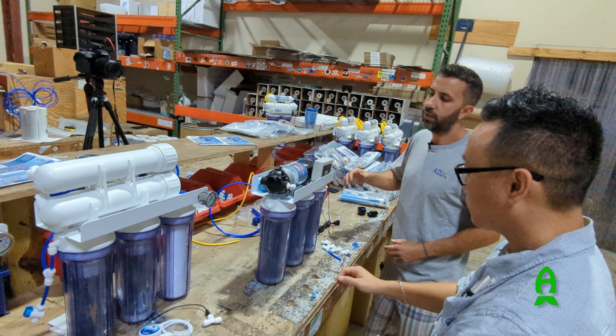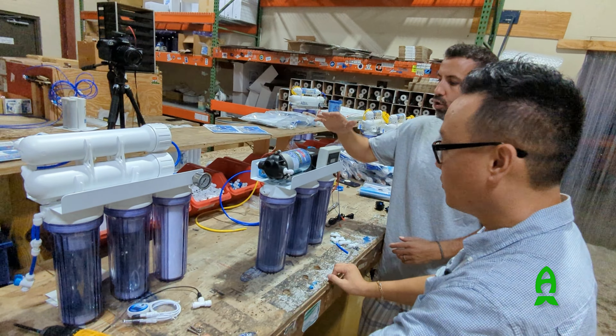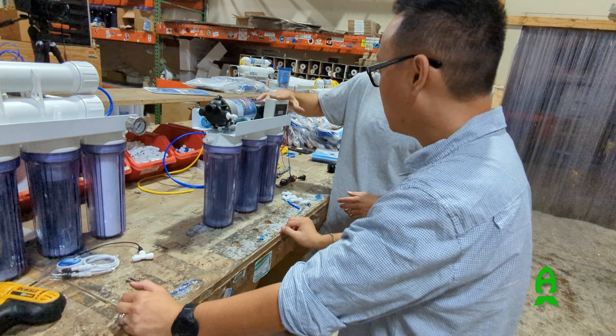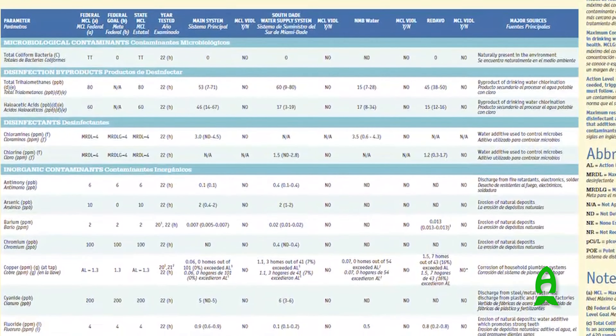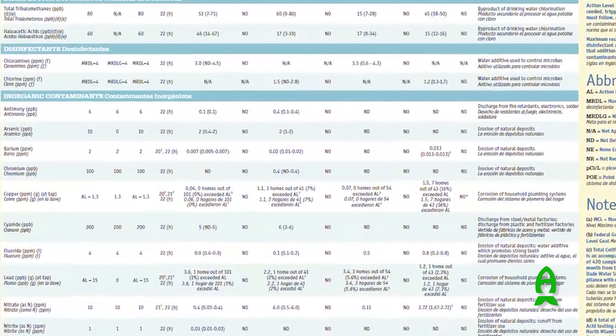So I reached out to my friends at AquaFX and they graciously accepted my idea for this project to upgrade the unit free of charge. Going by the typical water reports of South Florida, AquaFX customized the unit specifically for the application.